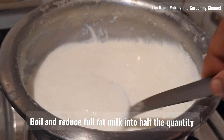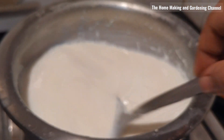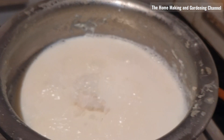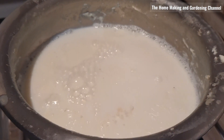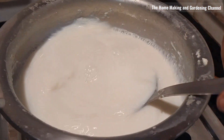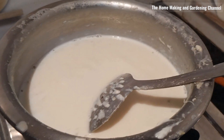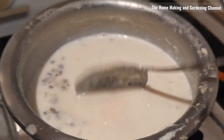Next, boiling full-fat milk till it thickens and reduces to half the original quantity. Add the powder and mix well. Add chopped dry fruits, and then switch off the flame and let it rest till the mixture cools off.